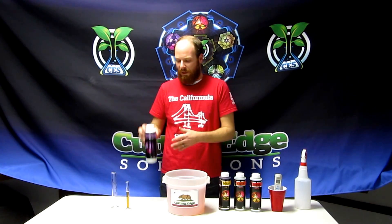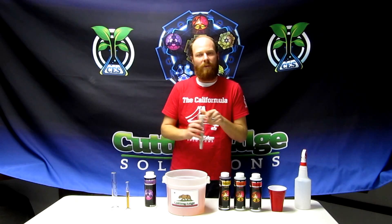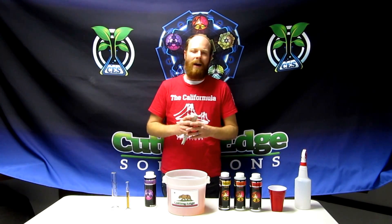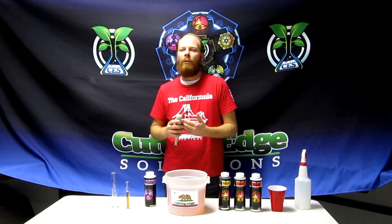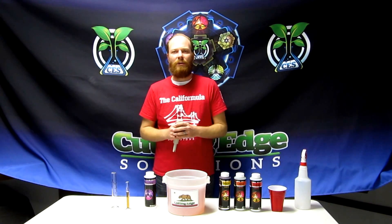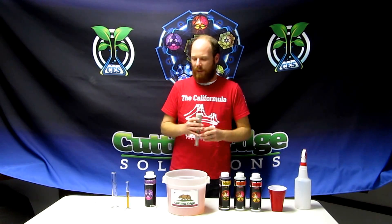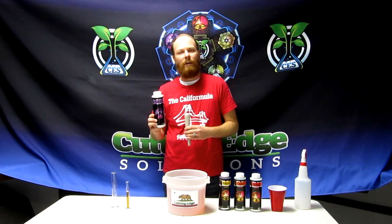The way that we do this is we start with a base formula. You adjust your pH to 6.5 for soil, around 6.0 for coco, and around 5.5 for hydroponics. Some people are told don't adjust the pH of Cutting Edge — that is incorrect. There are certain situations where you will not adjust your pH and we will explain that to you. Plant Amp is an organic acid and it will drop your pH temporarily in your reservoir.